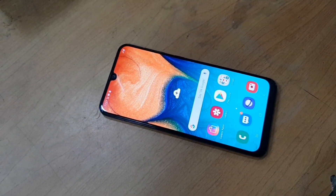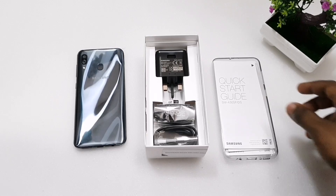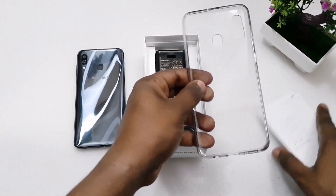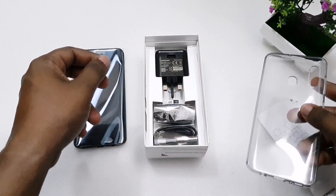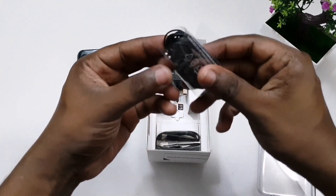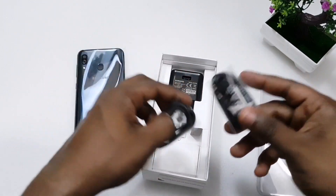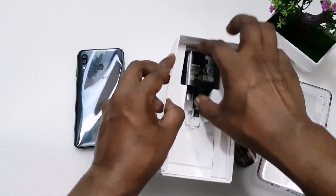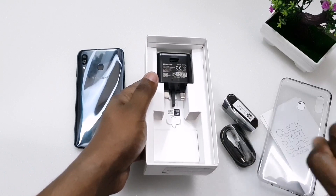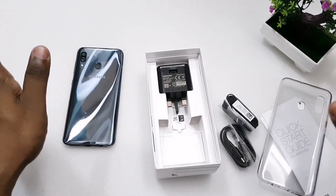In the box, you get a user guide for the A30, a transparent TPU case, a headset, a Type-C cable, a charging dock, a SIM tool, and the device itself.